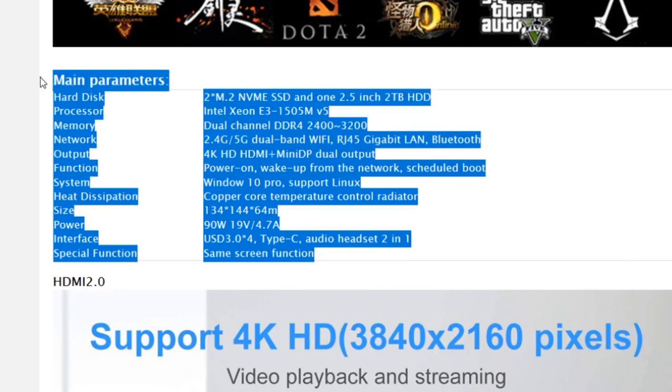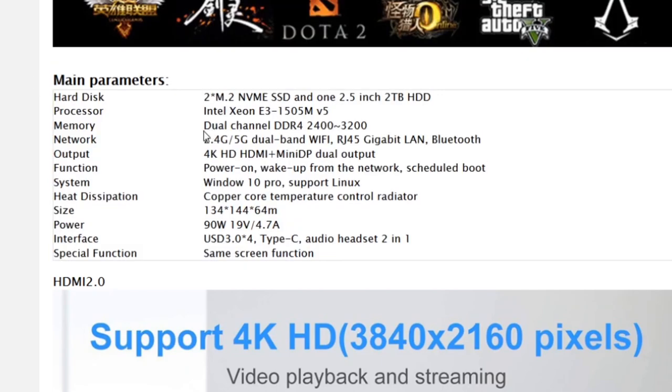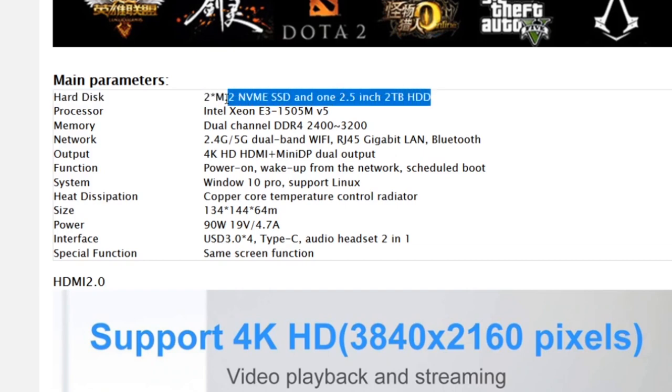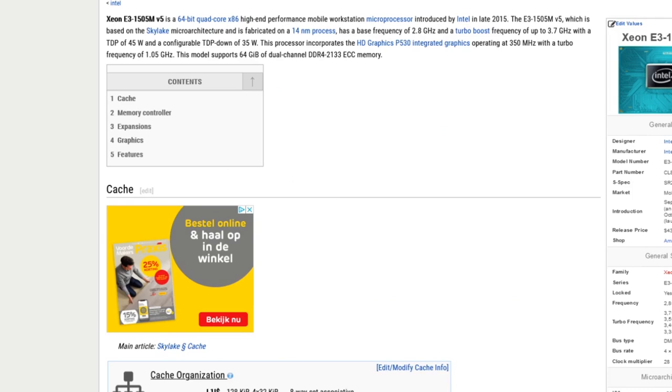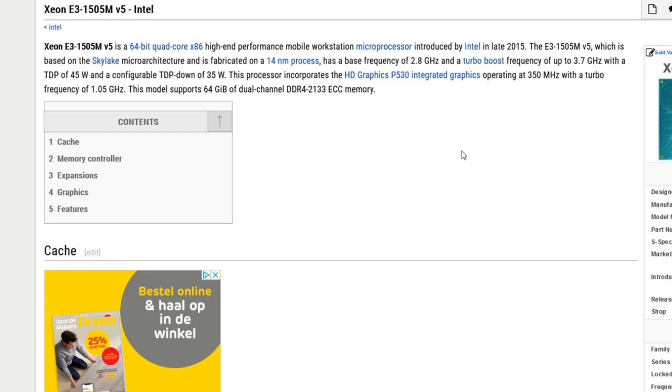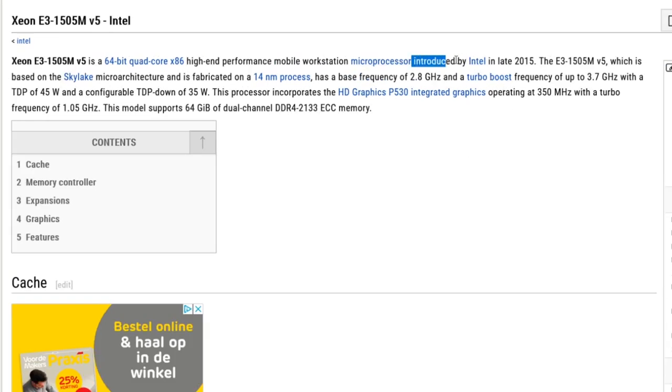Let's take a close look at the specifications. To begin with, we're having two hard disks: an NVMe SSD in combination with a 2.5-inch 2TB hard disk — so it's kind of confusing in my opinion. Then we're going to get the Intel Axion A3 5905M version 5. If you take a close look at the specifications, this chip was released and introduced in late 2015, so it's already 6 years on the market when I'm making this video, based on the Skylake micro-architecture.